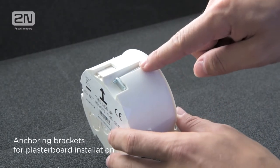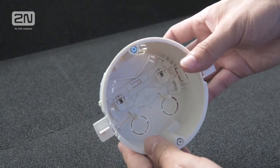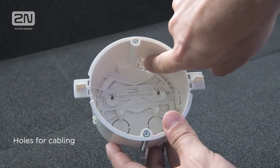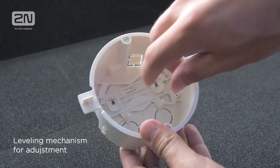Installation of the unit is very simple. We've created a special flush installation box, which enables you to gently rotate the unit in order to achieve a perfectly horizontal position after fitting. This box will be shared by all future 2N answering units, which allows you to upgrade your system easily and without the need to modify the existing installation.